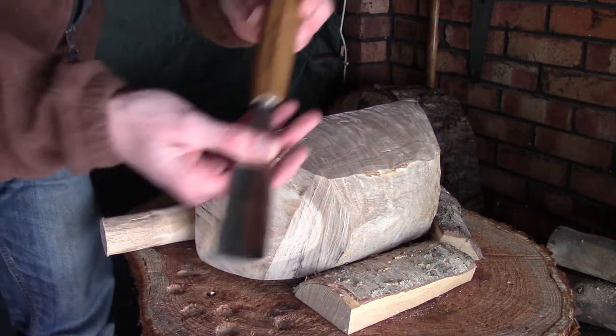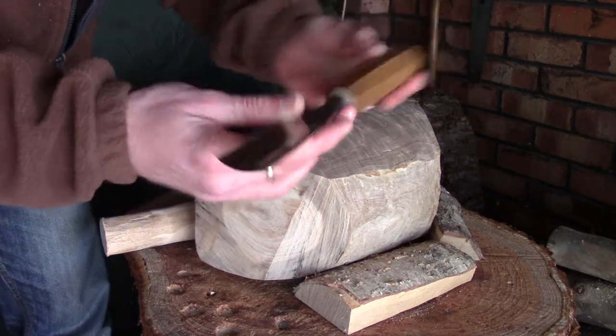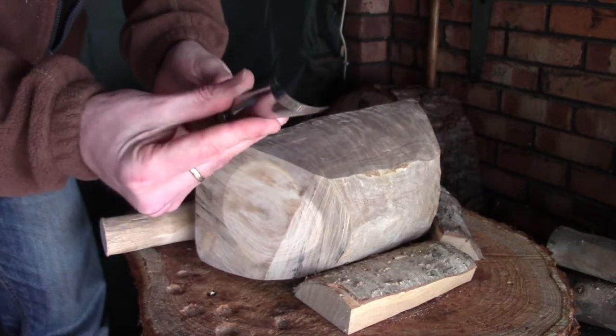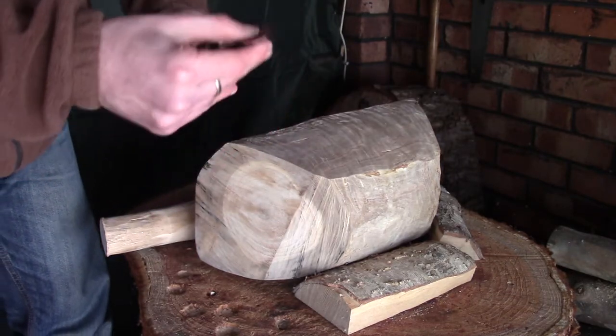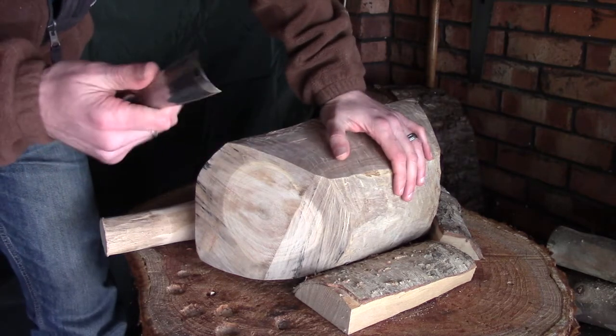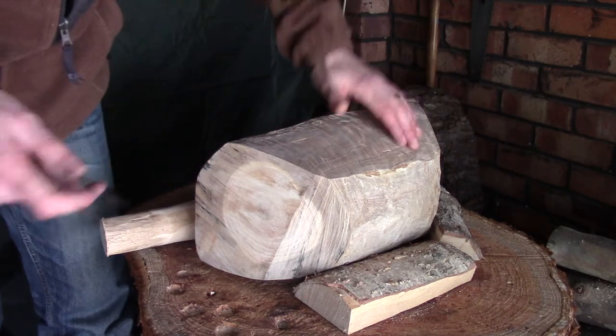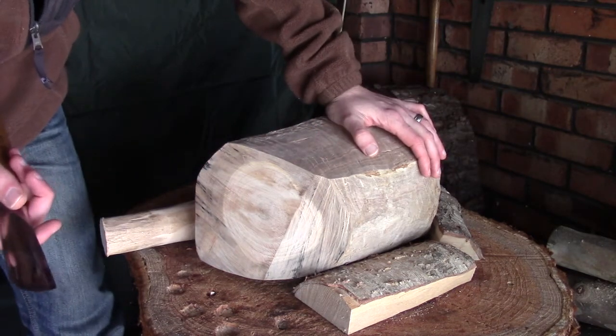I'm going to be using my little file gouge here - this number seven, 35mm sweep - a lovely little great all-round, all-purpose gouge. I do keep meaning to get a few more of these; I'd like to get a bigger one, maybe something this kind of size, but I'll do that when time and funds allow.